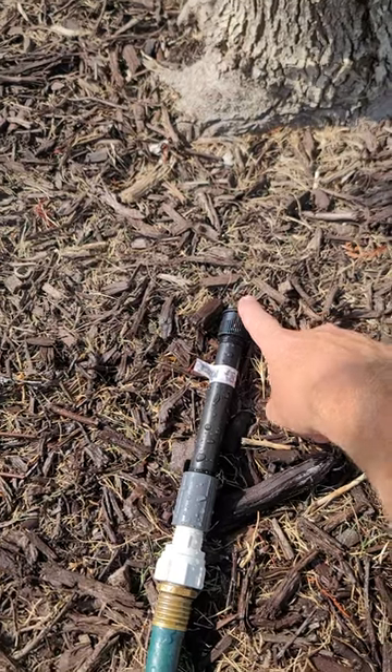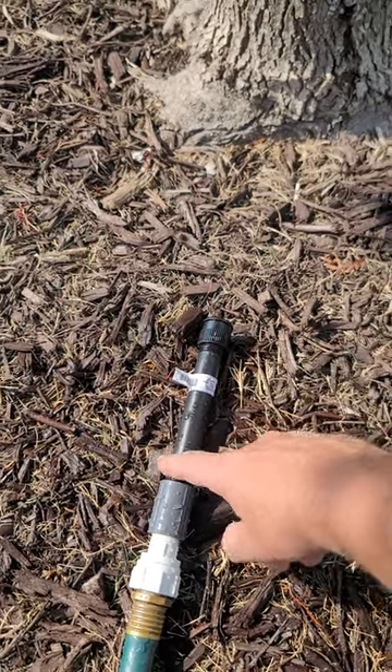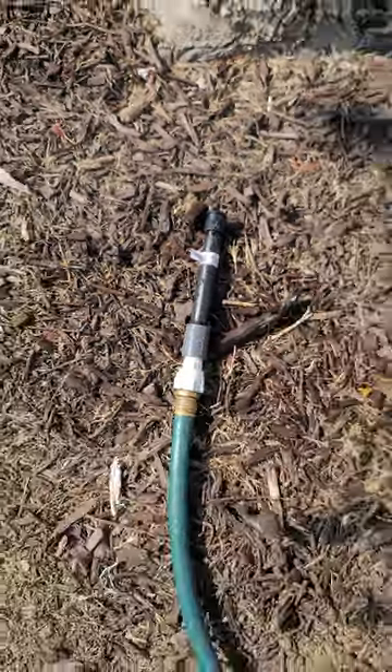I've got a one-gallon-a-minute bubbler, a cutoff riser, a coupling, and then a hose adapter.